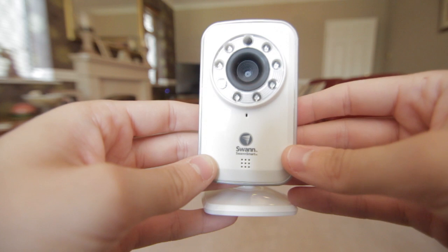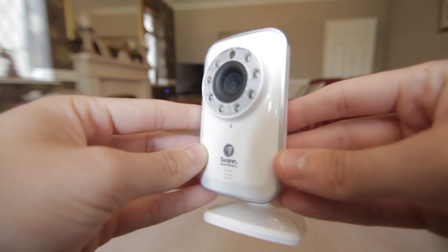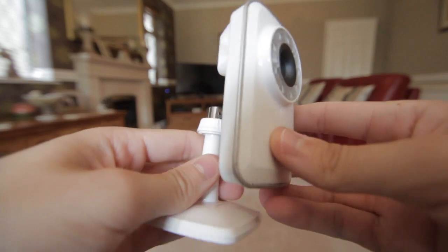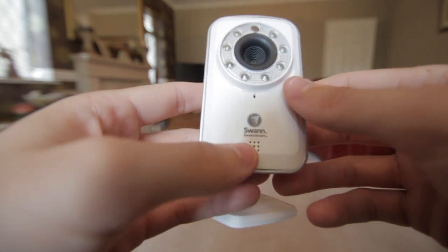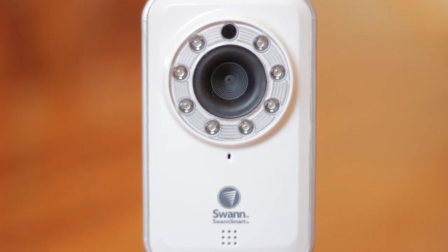Something else you can set up with the app is push notifications. If it detects movement using its camera and sensors on the front, it will push a notification to your device. If there's not meant to be movement in that room you can quickly check, take a photo, or start recording — which I think is fantastic. I didn't have any problems with the setup or the design. It's a very simple plastic build with a simple camera. The quality of the camera is not amazing; it's thermal so it's black and white, which I guess helps it do moving images, though you can switch it to color.